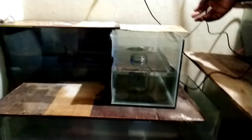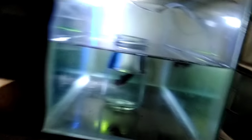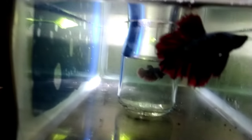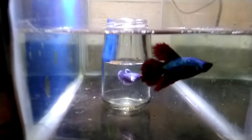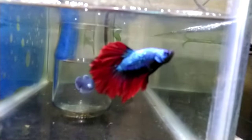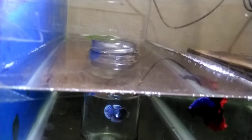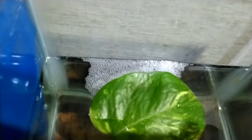First, we will put a light on this tank. This is our path. Now let's see how many are going. There is a bubble nest on day 1 and 2.